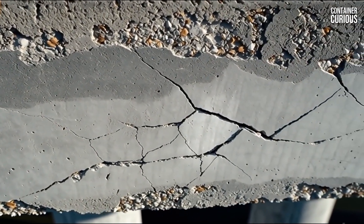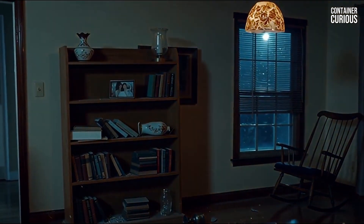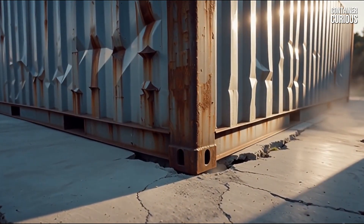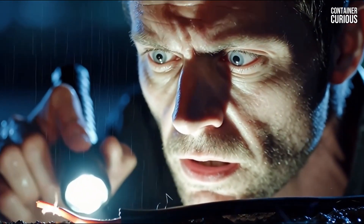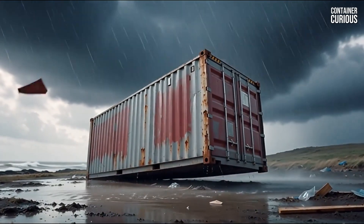Suddenly, you hear an explosive crack from below, followed by an impossible lurch. Your home has been ripped from its foundation. The amateur builder thinks weight equals stability. They have just discovered they didn't build a house — they built an 8,000-pound kite.